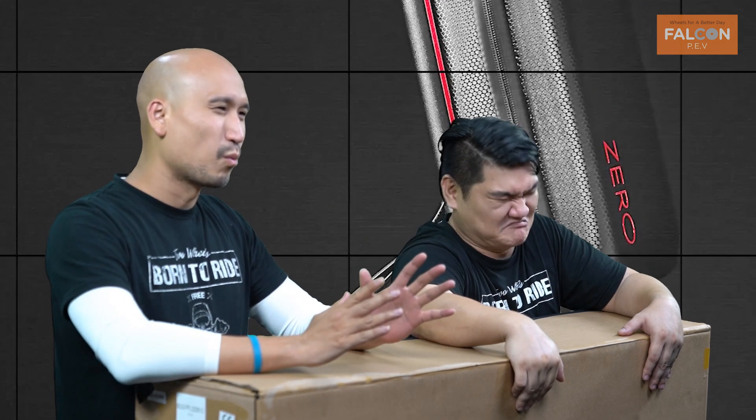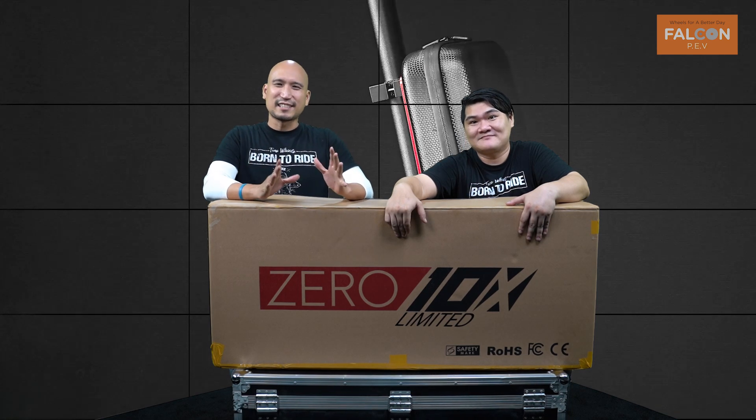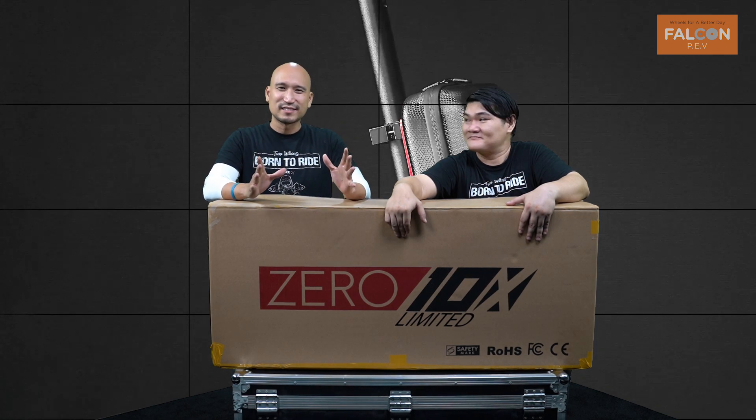During the lockdown, we thought long and hard about what our Zero riders wanted in a perfect scooter. Using the Zero 10X as a working base, today is the limits of our imagination — but what you could possibly do with it is unlimited.